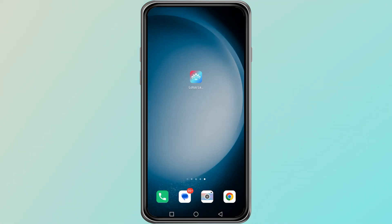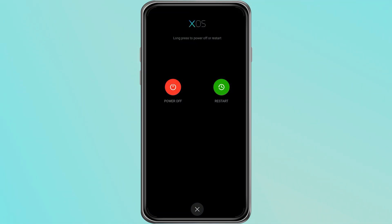Next, restart both your phone and the LED controller. Many users find that a simple restart helps the app detect the device again.